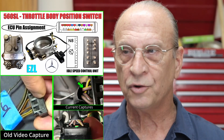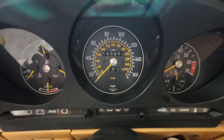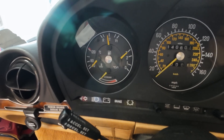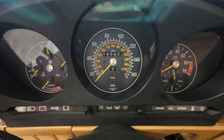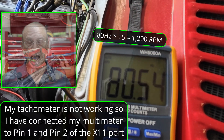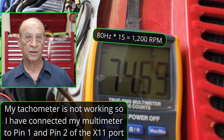Trust me, because in that video, once I fixed that wiring issue and I fired up the engine, the first thing I said was I can already tell my RPM is already better. I was also monitoring RPM. You can do this from the diagnostics port pin number one and pin number two, and I was reading 80 hertz — and 80 hertz is about 1200 RPM.